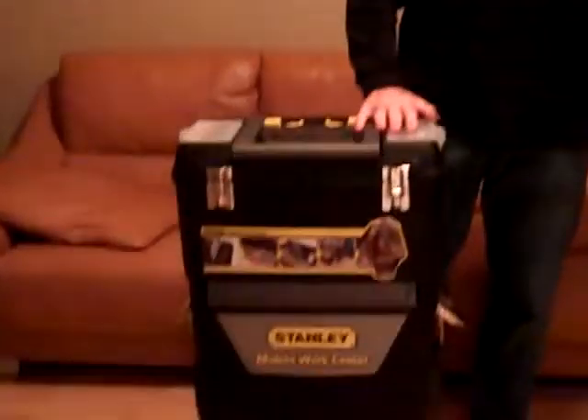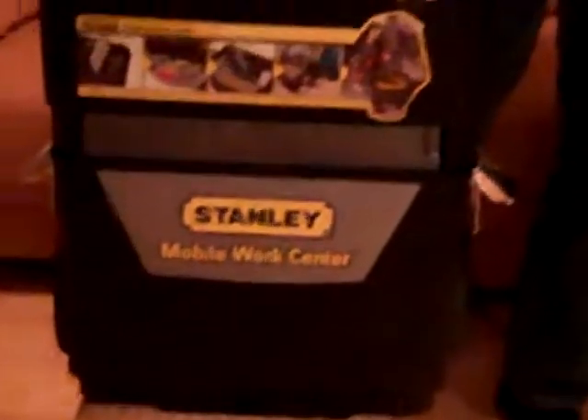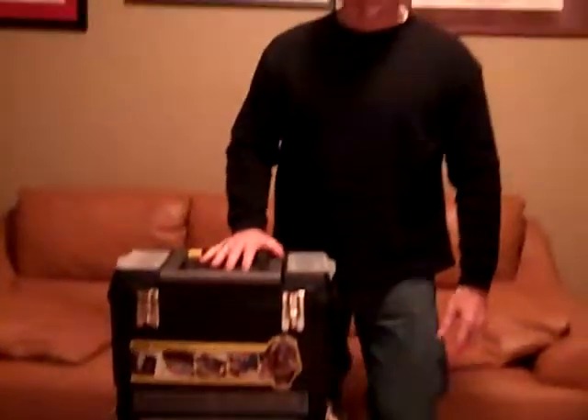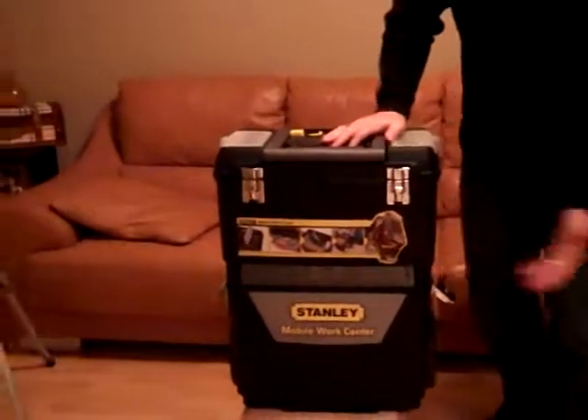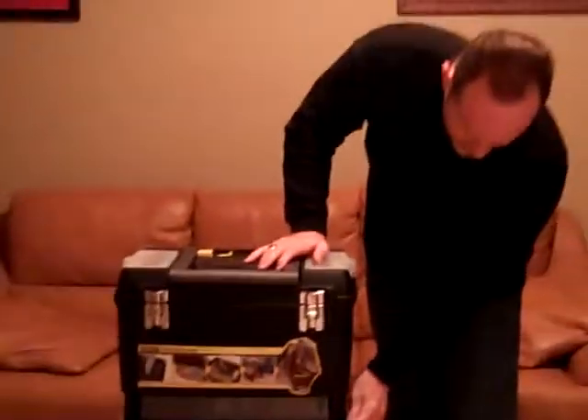I think this is a great idea — an easy way to roll your kit around and be ready at a moment's notice. I'm going to experiment with it a little more and see what items I want to put in here. It's the Stanley Mobile Work Center from Home Depot, about thirty dollars — can't beat it. Thank you for tuning in, God bless.